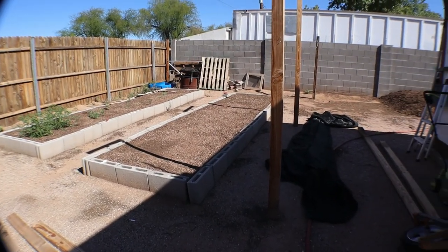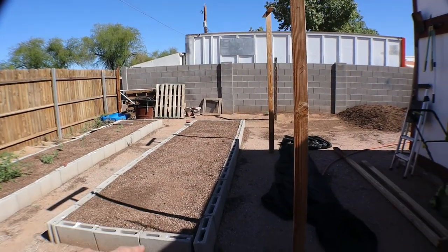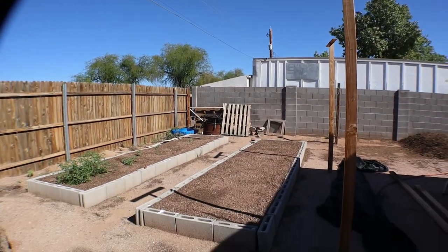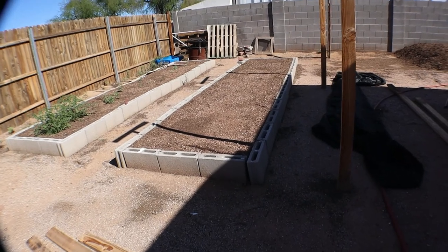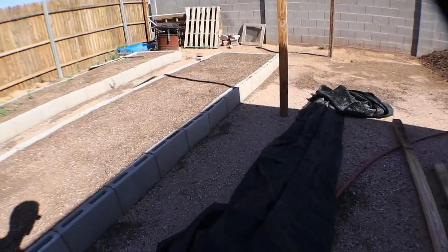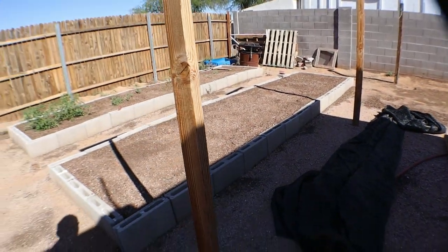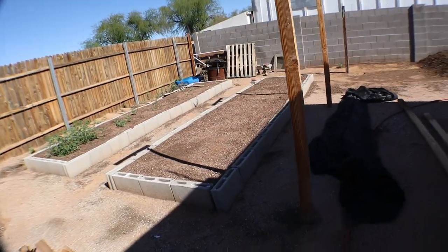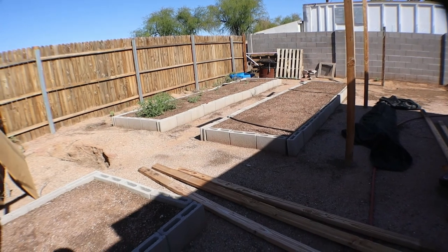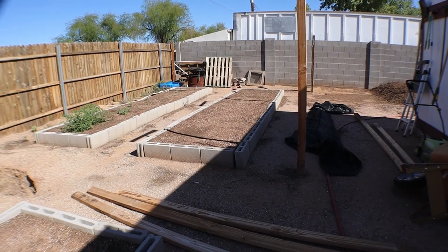I need another quail coop, and right here where this garden bed is, I'm going to turn what I was using for their shade cover into another quail coop. I have some pretty strong shade cover, so I'm going to build a frame with the wood I was using for the shade and turn it into a quail coop. This is a little experiment — I think it's gonna turn out pretty well.